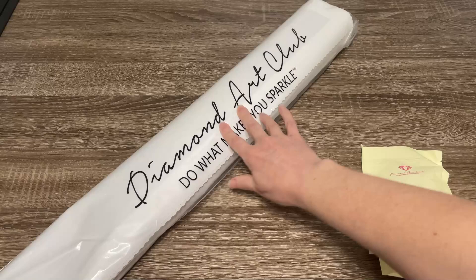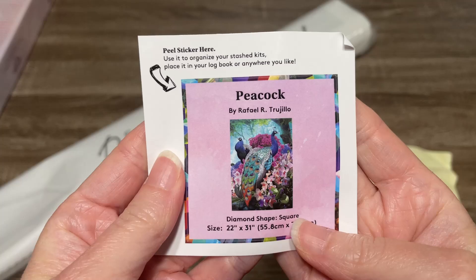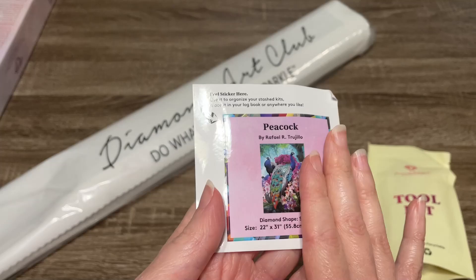We are going to look at all of this more in just a second. Pull that big canvas out of there. Let me show you the stuffs a little bit closer. Here is the smaller sticker — this is just going to give you information about the kit. You can peel this off and put it in your log book, or on the sides or the bottom of your box if that helps with your storage situation.